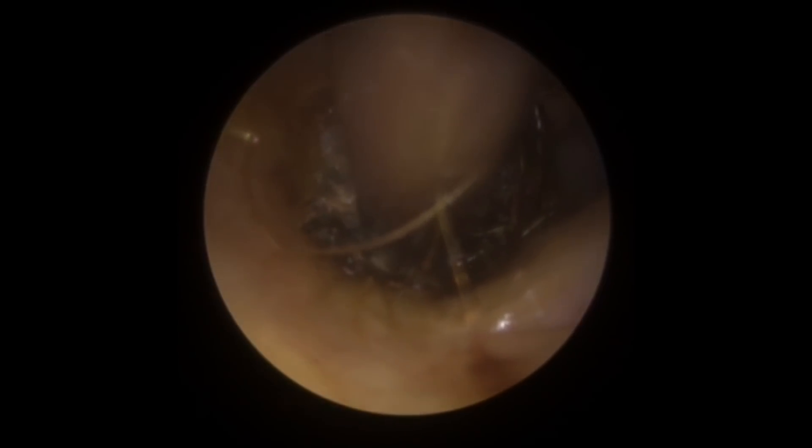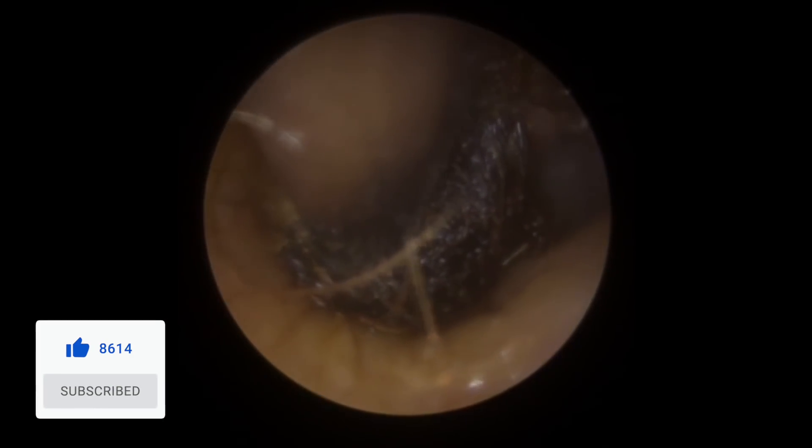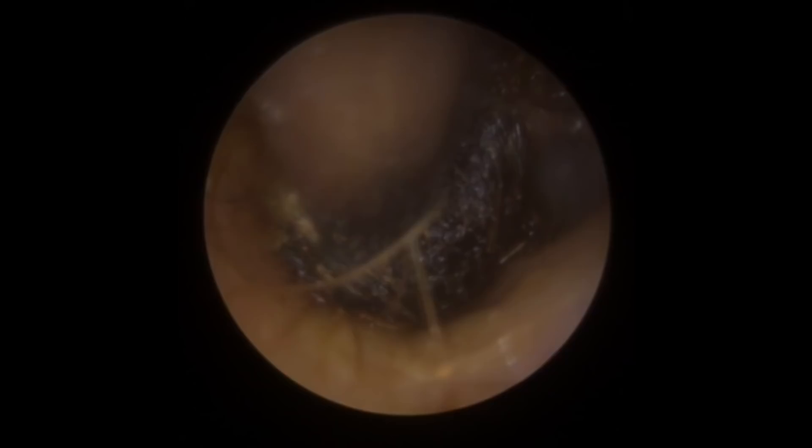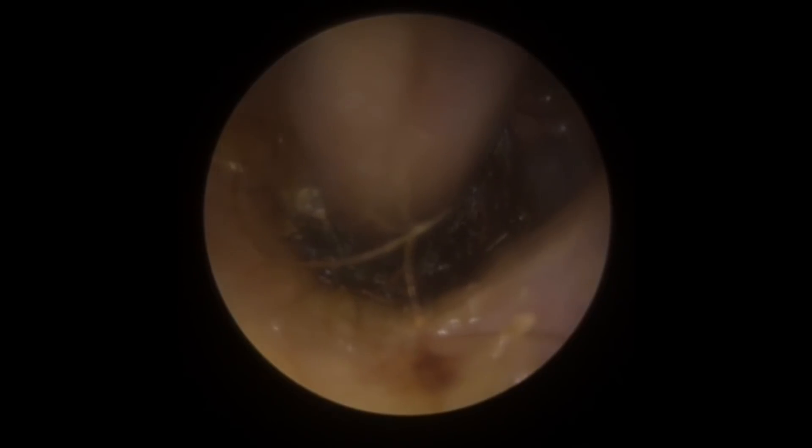It's always very difficult to remove wax this deep in the canal, especially a really hard piece like this, because you can see it's pushed right up against the eardrum. It's got that edge around it which is embedded into that valley. So it's really difficult to pull this wax without pushing it against the drum on one side. What we're trying to do is move it from left to right just to unhook it from the edge of that valley so we can take it away more easily.